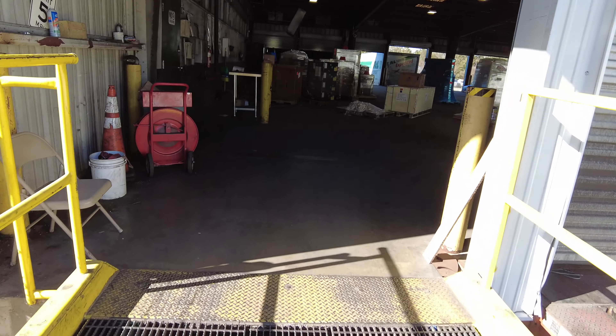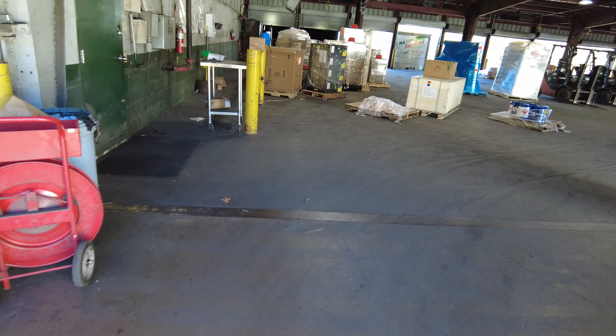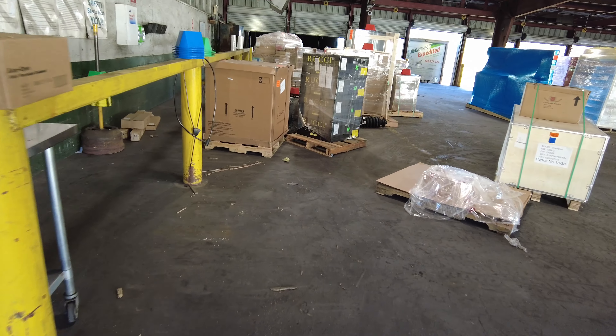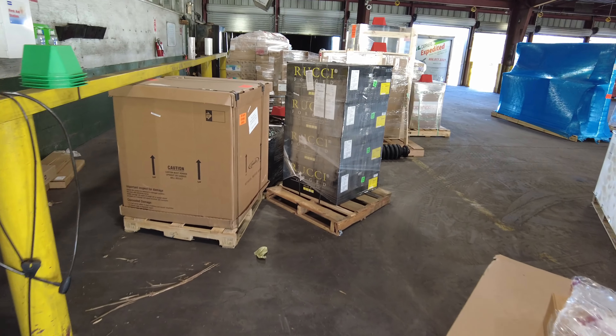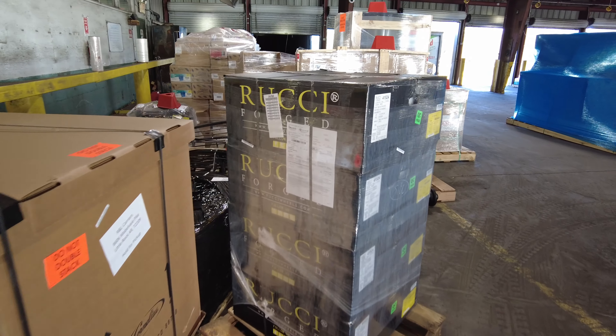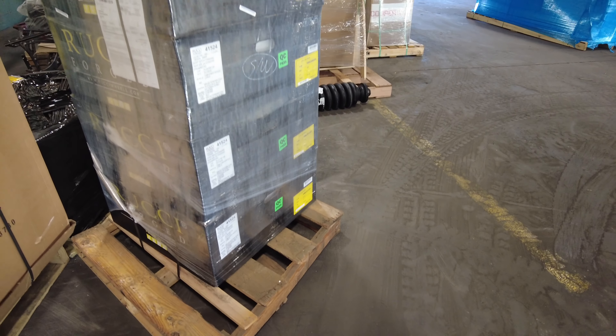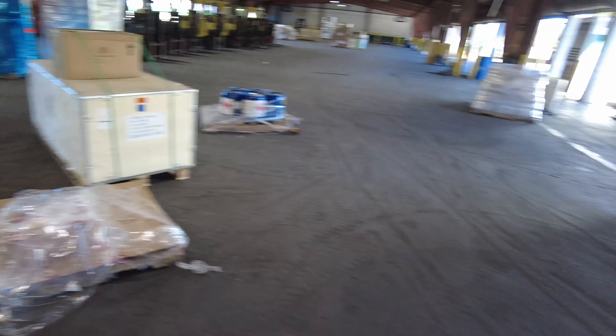There go them rooted things right there. Those rooted things. Oh man, my crazy ass, I left my damn phone so I can take a thumbnail picture.